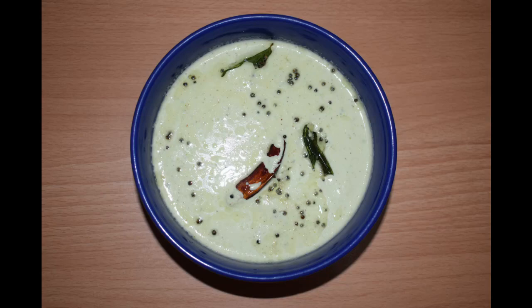Hi friends, welcome back to Manglurin Taste Buds by Asha. Today I will show you how I make coconut and roasted chana dal chutney.